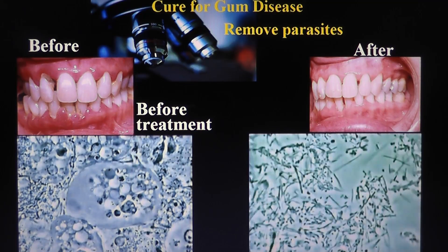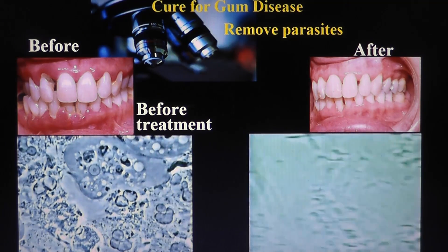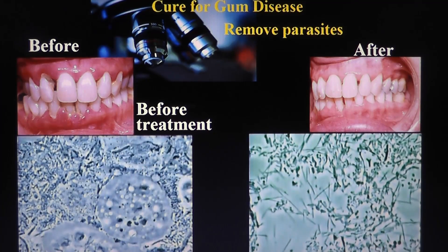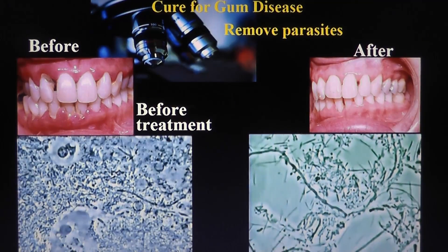To do this, you have to have a dentist looking at the microscope on the biofilm. The most important thing is to get rid of parasites and get rid of the white cells. Ask your dentist for a microscopic examination of your biofilm.